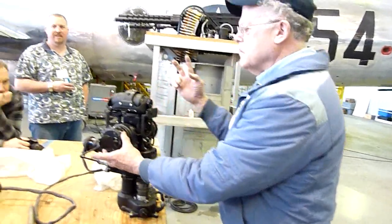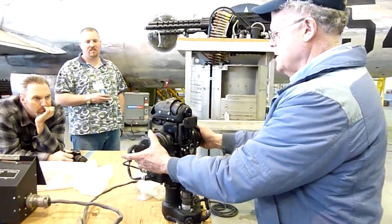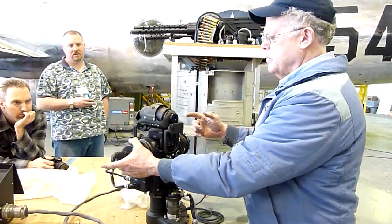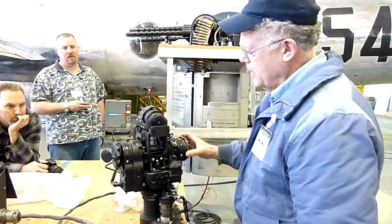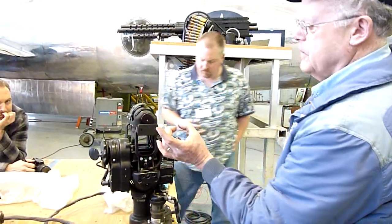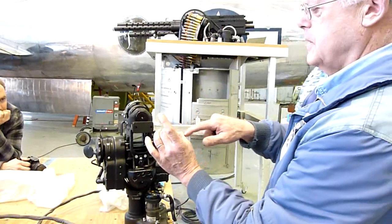What the gunner had to do came down to two serious things. One is to carefully track the plane. The other is to input the range. The way the range was done — and you'll see it when I turn it on — there's a series of dots, a bunch of dots, in a circle.